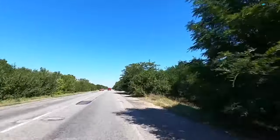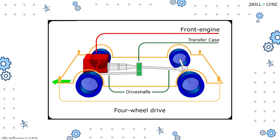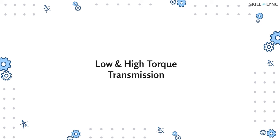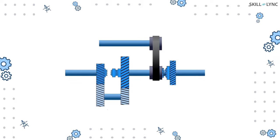Why is it necessary to have a transfer case? The motion from the engine is transmitted via a single shaft to the axle of the drive wheels. This is not a problem in two-wheel drives, but in four-wheel drives we need two different shafts to transmit motion to both the front and rear axles — and for this we need a transfer case. In addition, a transfer case can also be used for obtaining low and high torque transmission.